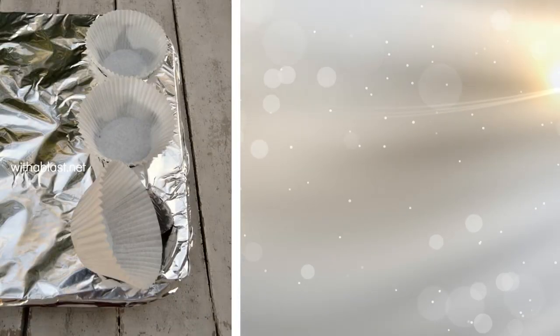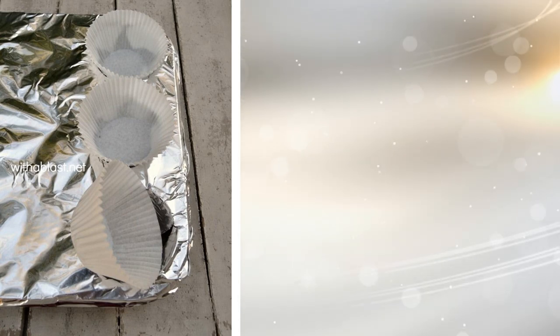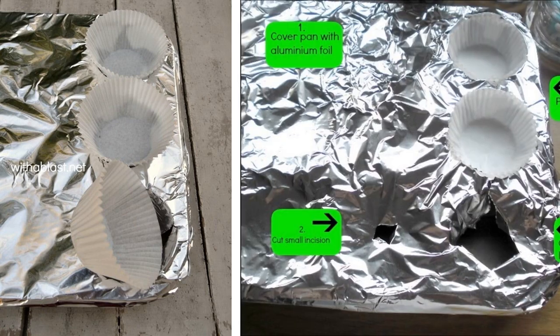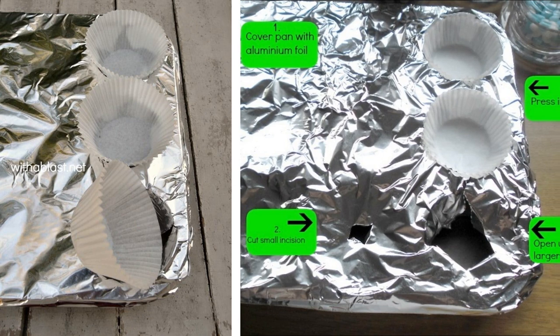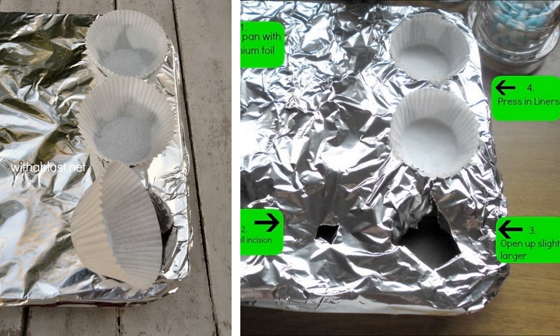5. Scrubbing baked-on juice and other things off baking pans is torture. You bring out the heavy guns and still end up with a sore elbow after trying to take off all that crud. Aluminum foil is one good solution for this problem. Just line your baking pans with it and pull it off when you're done. The pan is still clean.